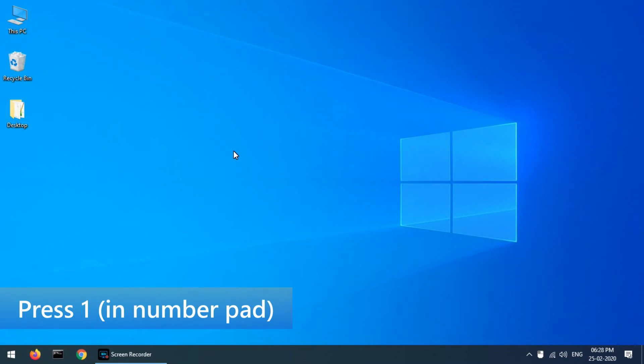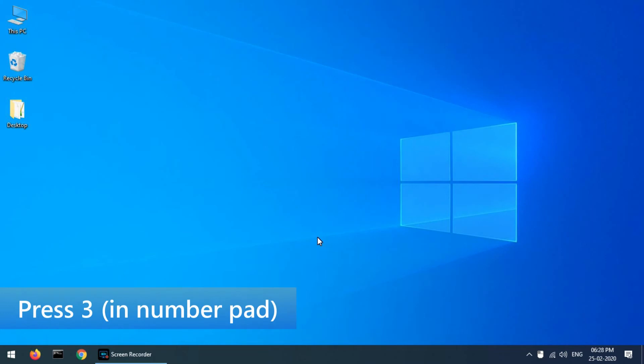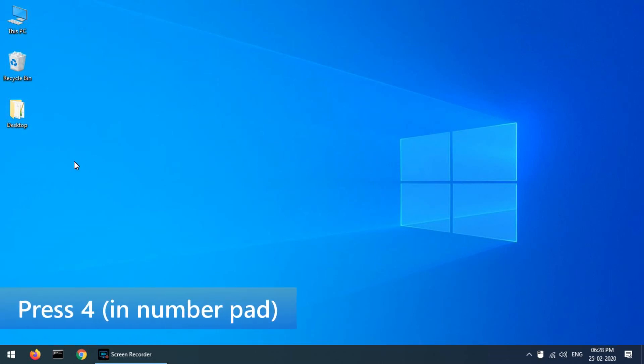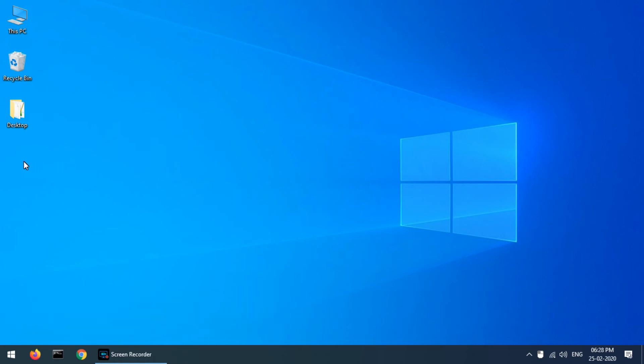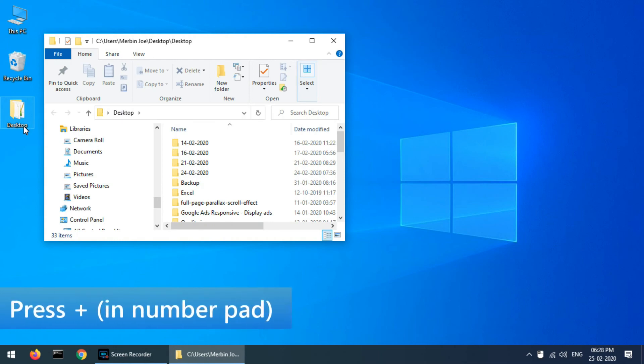Comment your mouse keys on your keyboard. Press plus on the number pad to open.